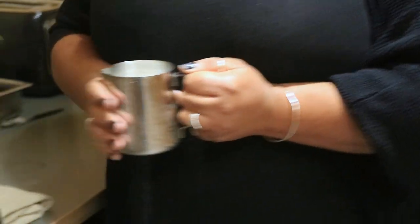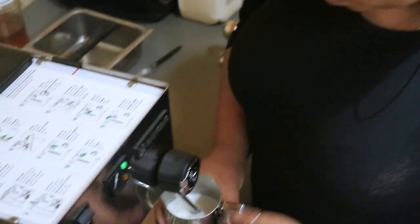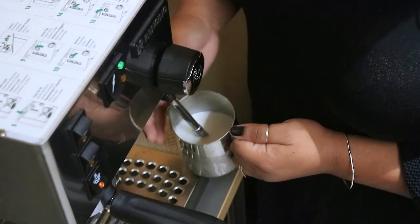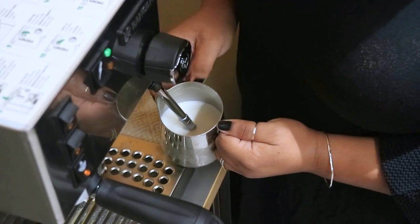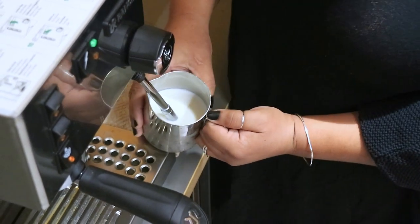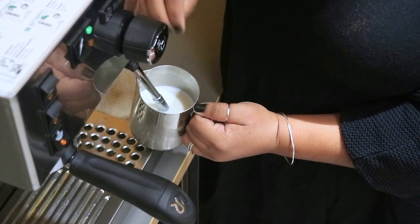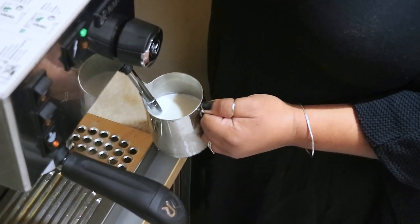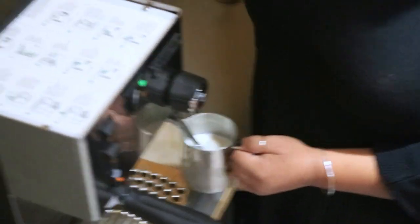So we're going to get started. Put the pitcher right at the point where you just want the tip of the wand to be touching the milk. You don't want it all the way out but you want it touching the milk, because the steam is going to press the milk back and you're going to get a little loud hiss. That's what you want — you want the hiss, you don't want big bubbles.